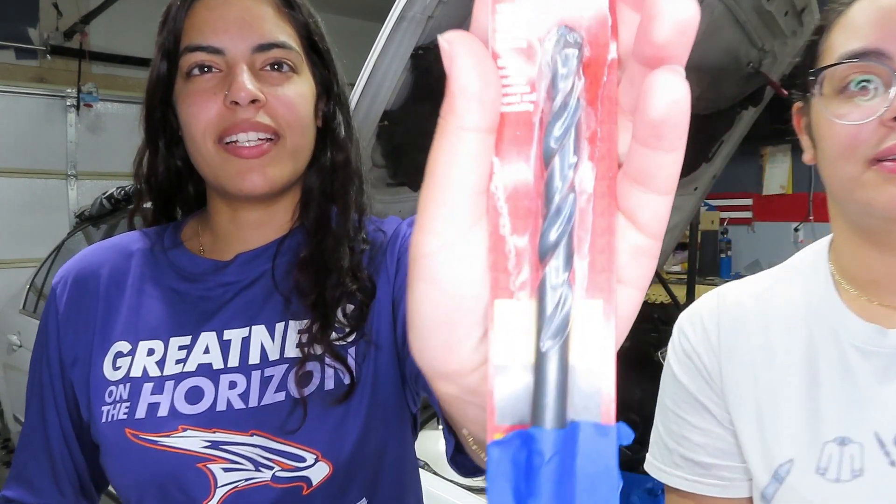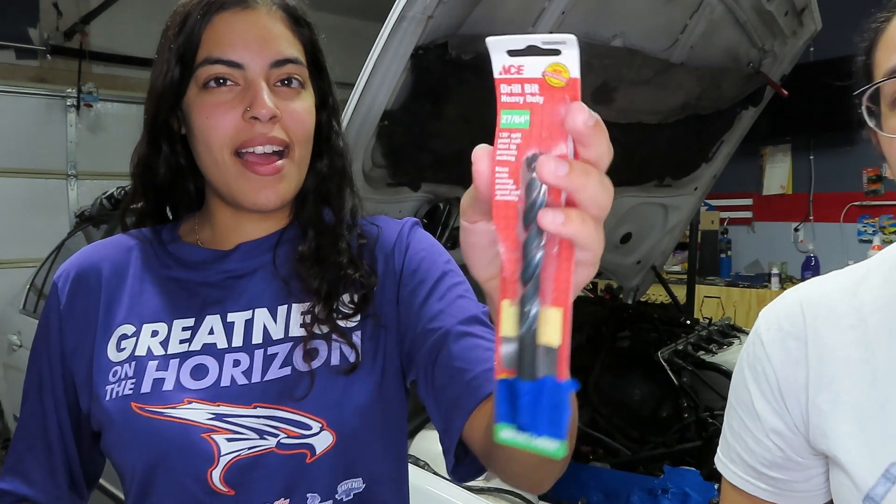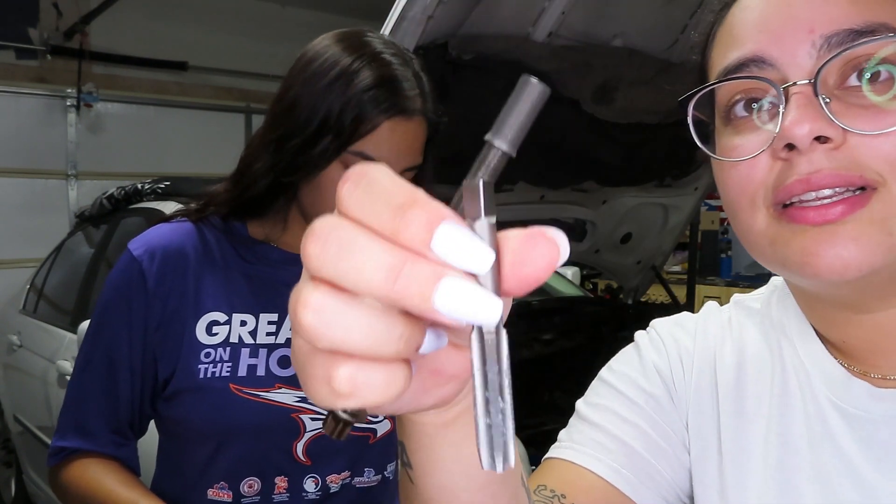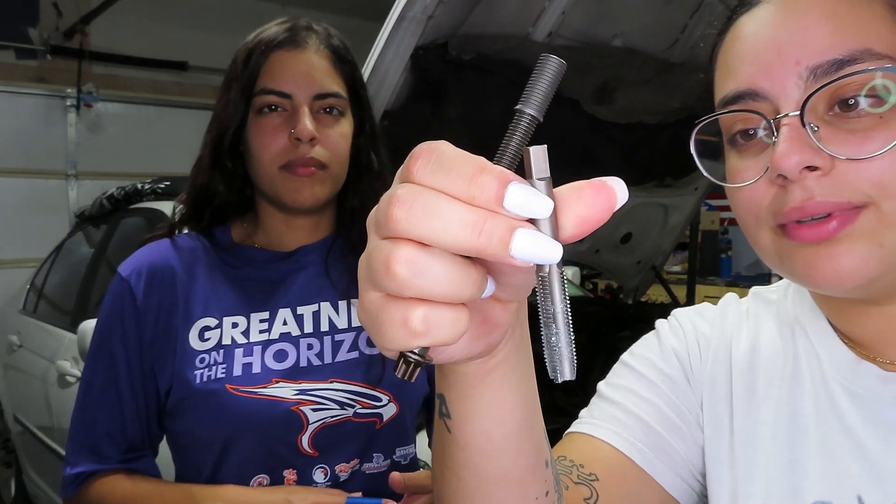Here's what we're going to be using: some tape, and a drill bit — heavy duty. We used it to make the little hole bigger so we could stick the other one in. So then we could stick this in it — this is a tab — and this is to actually rethread it.